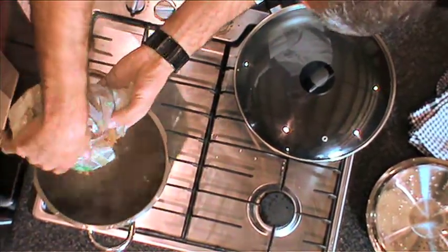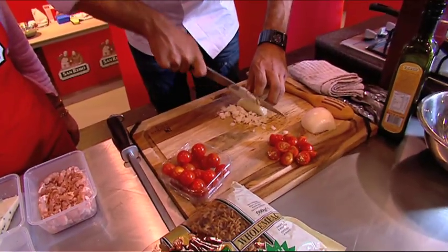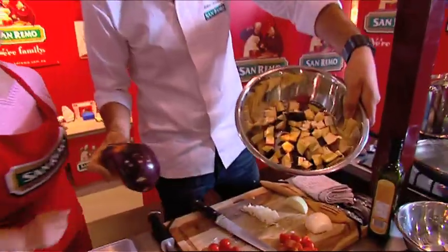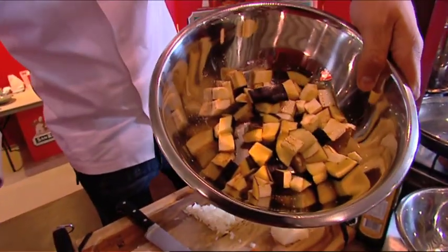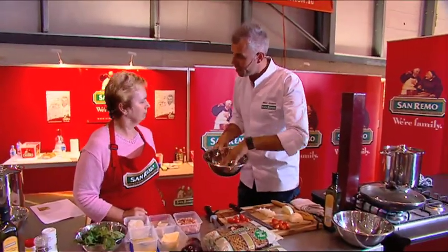So let's get the pasta into the pot straight away. We're going to dice an onion very fast. About 15 minutes ago I grabbed the eggplant, just diced it up into small pieces and put some salt to it. We'll rinse them, pat them dry and get them frying.